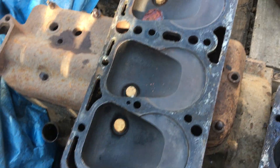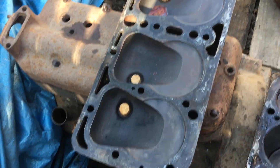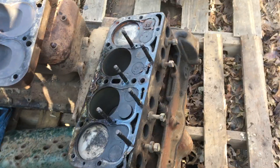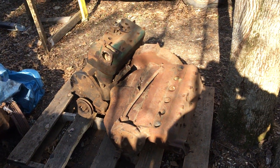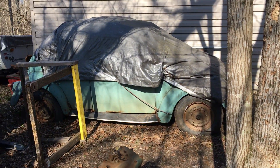Even the inside of the head is really clean. It hasn't had hardly any miles at all after it was cleaned up, so that's kind of fun to find. More to come on that — we'll see what they look like.